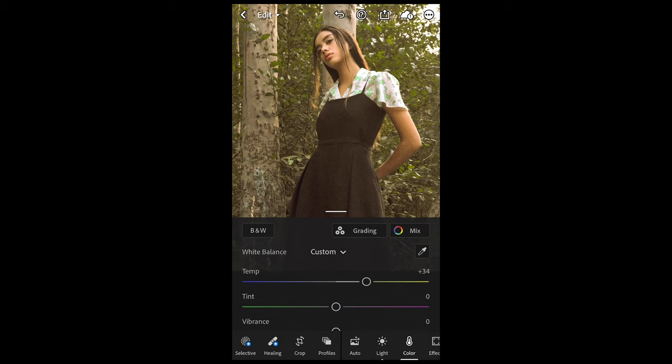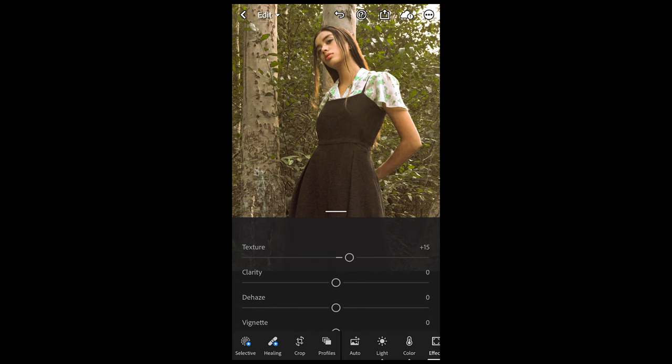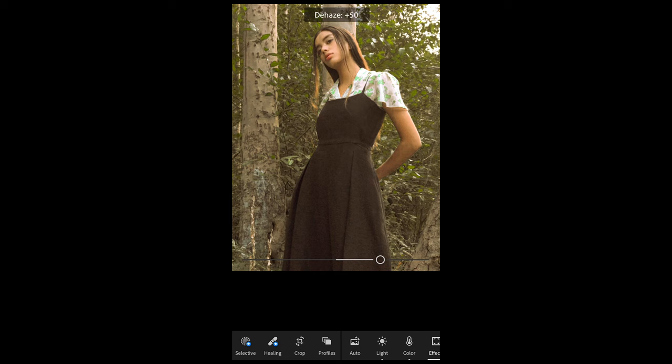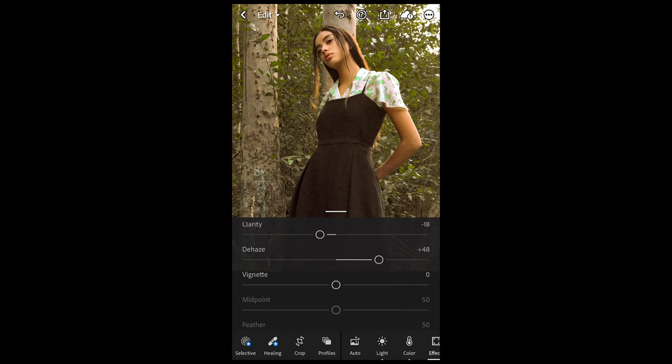We scroll over to the Effects tab to change some subtle details. The texture we're going to boost up to plus 15, pull down the clarity to negative 18 to make it more dreamy, and then for Dehaze we want to boost that all the way up to plus 48 to really get those contrasts back in. Now it's a little choppy on the skin tone.